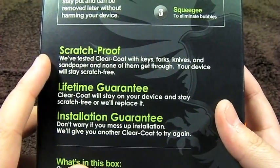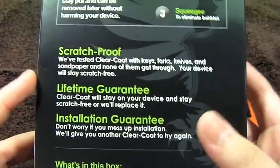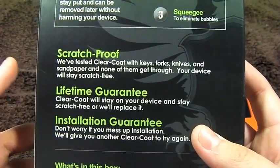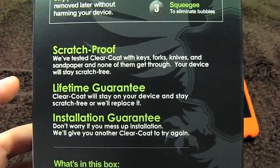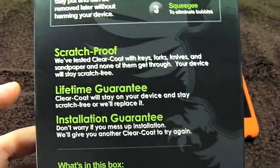It says that this is scratch proof, which is always great. Basically this is why you're going to get this product — to prevent scratches for your iPod. And usually you'd get this because you don't want to use a case, and you want to keep the slim form factor of the iPod while protecting it.